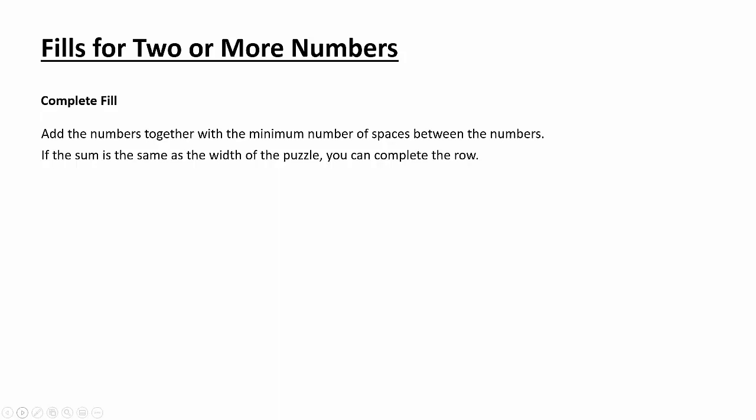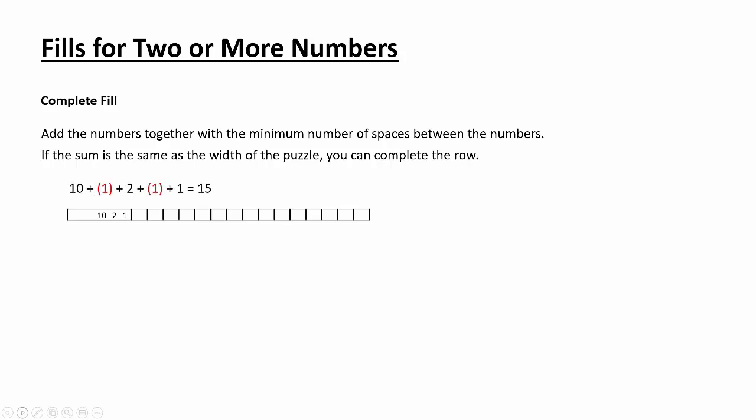Here's an example: 10, 2, and 1. Ten with a 1 space in between, plus 2, plus another 1 space, and then a 1 — that adds up to 15. So we know exactly how this row must be filled in: 10 space 2 space 1. There's no room for any other possibility.